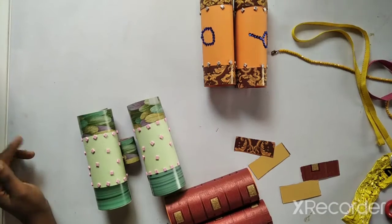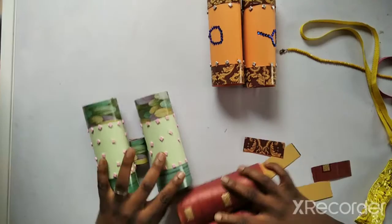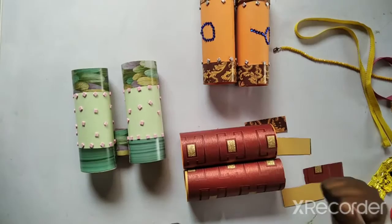Good afternoon boys and girls, it's time for crafts! Do you want to guess what we're making this afternoon? We're going to make binoculars! You don't have to make two or three like I did — just make one.